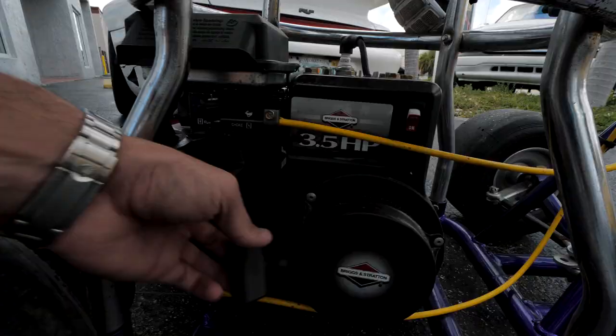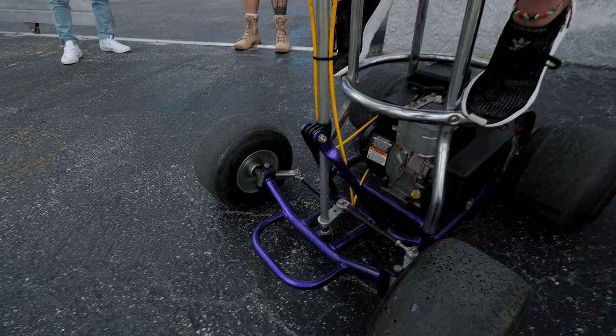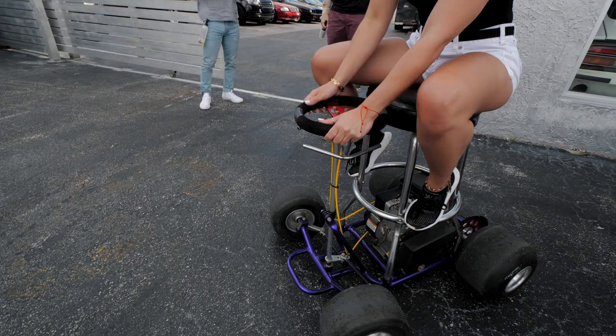Check it out — it's got a choke right here, this is the gas. It's got an on and off switch right here, you just turn it on like a normal lawnmower. Turn it for me.